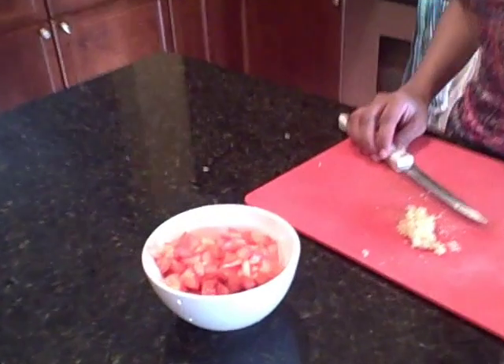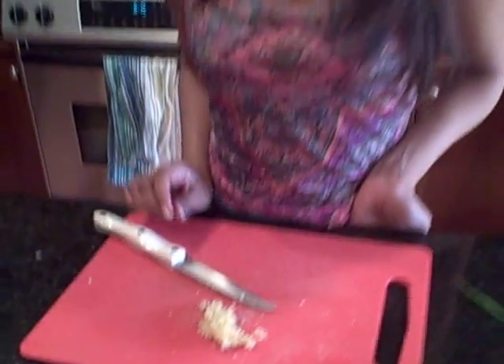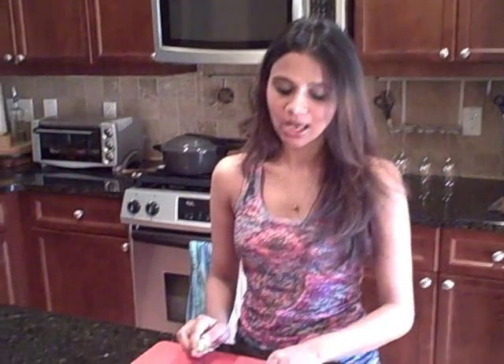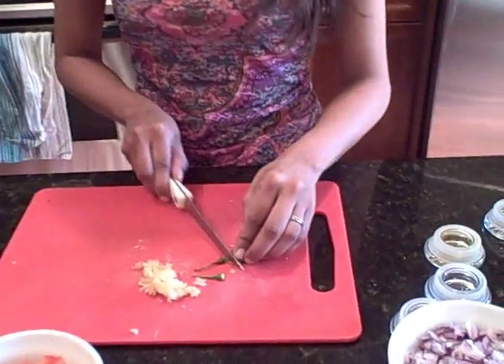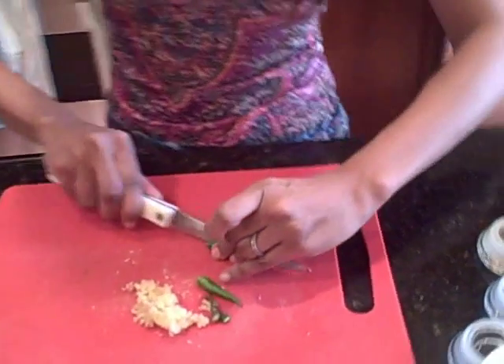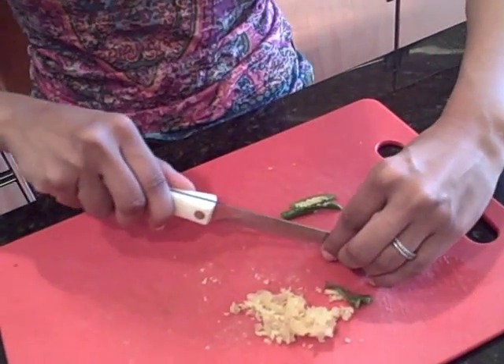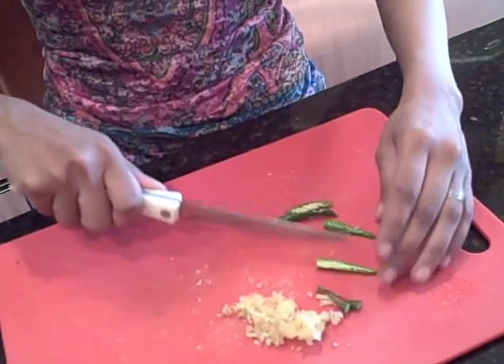I've chopped up my tomatoes and made a quick ginger garlic paste with one clove of garlic and about an inch of ginger, shredded up. You can buy this at an Indian grocery store, but I like to make mine fresh. The last thing we need to chop up is a couple of skinny green chilies — you could also use Thai serrano chilies. These are really hot, so if you're not a fan of heat, go ahead and eliminate them. Just slit them down the middle.